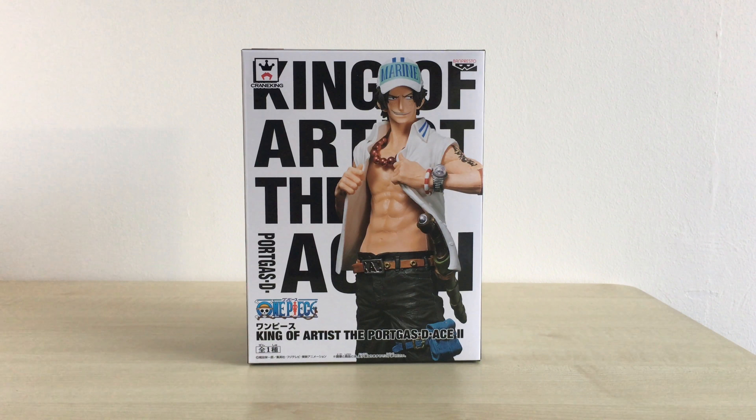Hey everyone, this is Monkey Figure Reviews. And today we'll be reviewing The King of Artists Podcast The Ace Version 2.